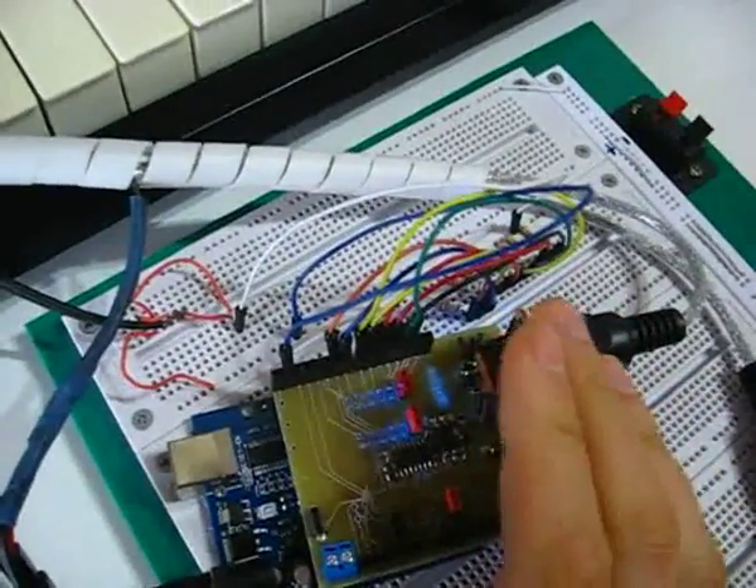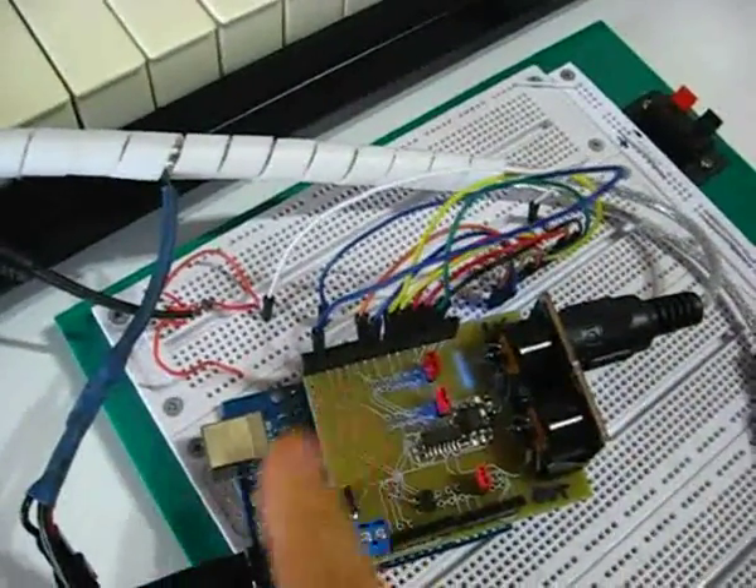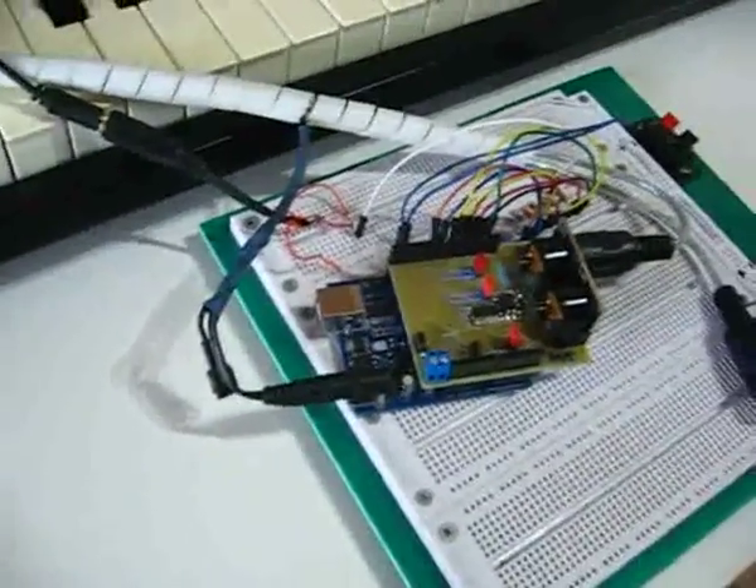This is the light version, so it doesn't require any extra hardware. And that's pretty much for this video — you can check the other video for some sound examples.